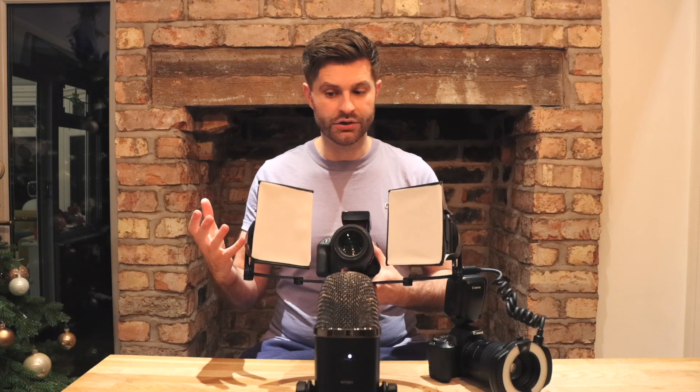A twin flash, on the other hand, creates much more balanced illumination because the light is coming in from two different angles, which means it will pick up on all that lovely detail and texture on the surface of the teeth.